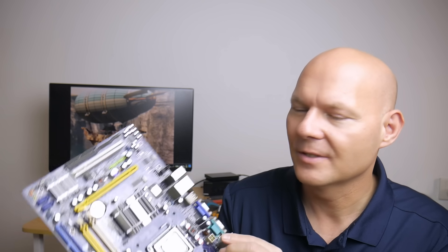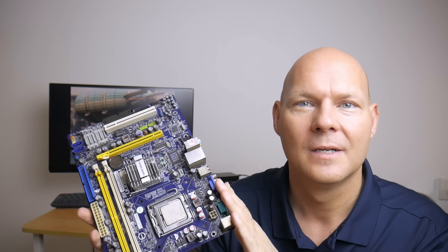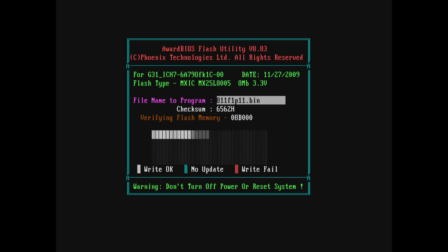First, we need to put together a test system. I started with a Foxconn motherboard with a G31 chipset. I flashed the latest BIOS — I couldn't find an official Foxconn website, so I found a P11 BIOS hosted on a random website and flashed it. That worked, but unfortunately it's not compatible with the Pentium 4. I get a BIOS warning on POST that it doesn't support processors beyond 65 watts.